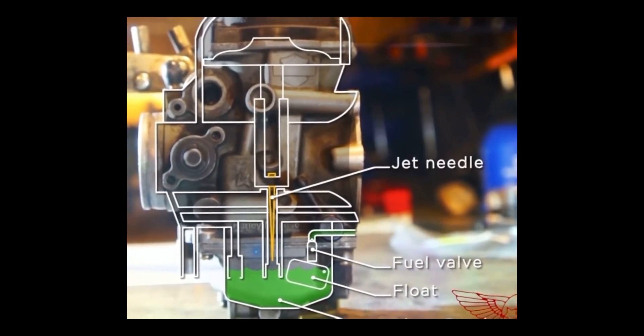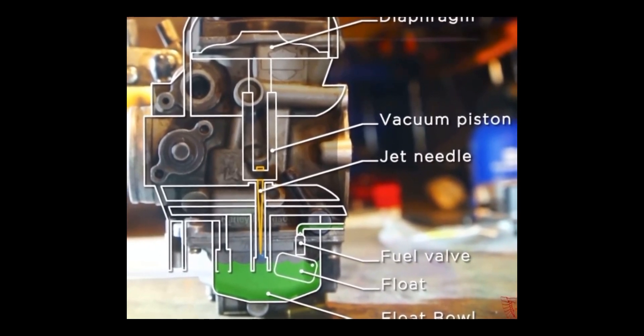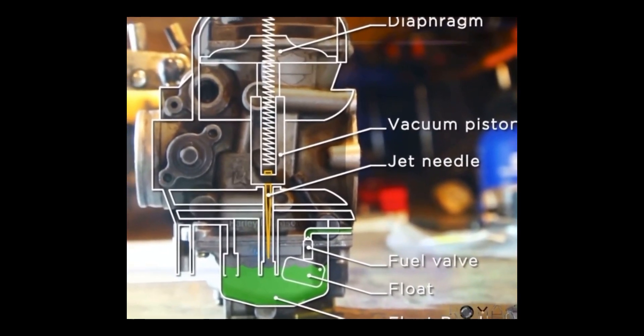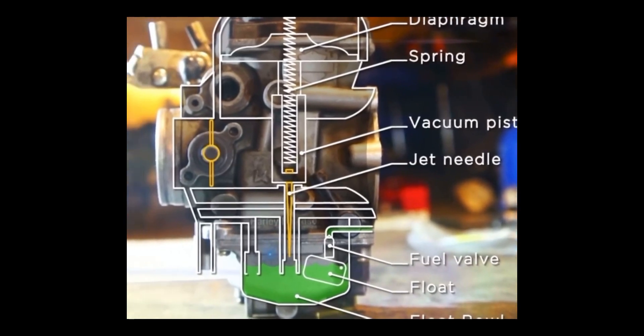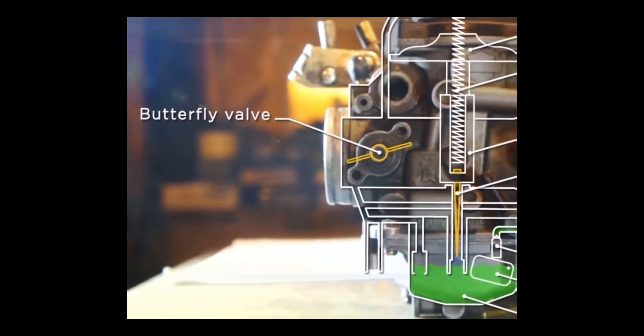In the upper part of the carburetor we have the jet needle, the vacuum piston or slide, and the diaphragm. The whole assembly is kept in place by a spring. Then we have the butterfly, controlled directly by the throttle cable.